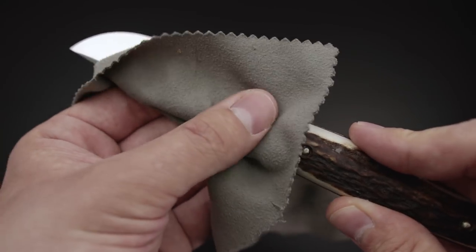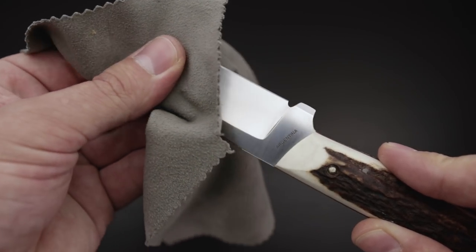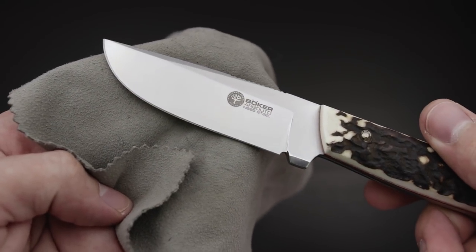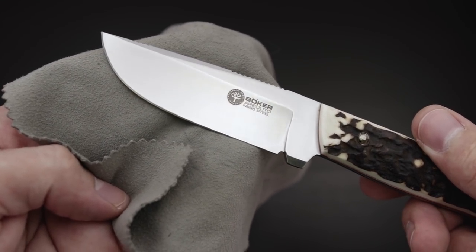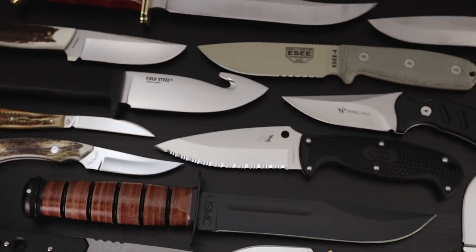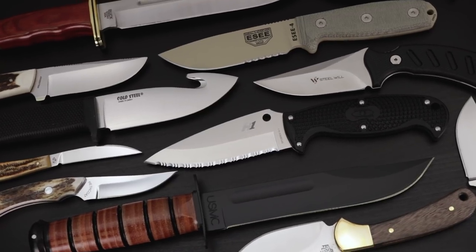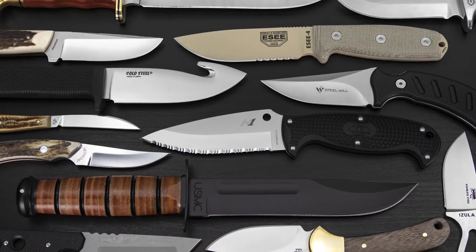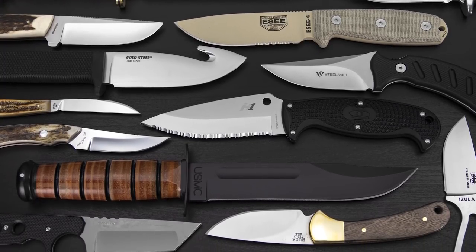The better you care for your knife, the longer it will last and the better it will perform. Clean your knife and oil it after use. Store it properly without moisture left on the blade, and try not to store it in a leather sheath. Find the perfect fixed blade knife at KnifeCenter, the original and largest online catalog of knives anywhere in the world. We're constantly updating our website and YouTube channel with new videos and tutorials, so check back often. Thanks for watching!